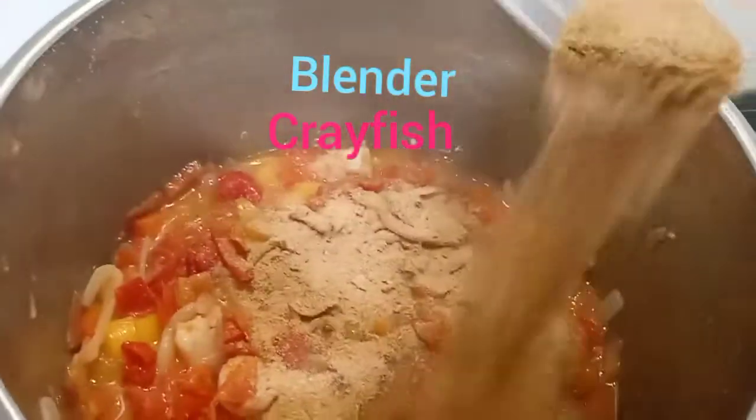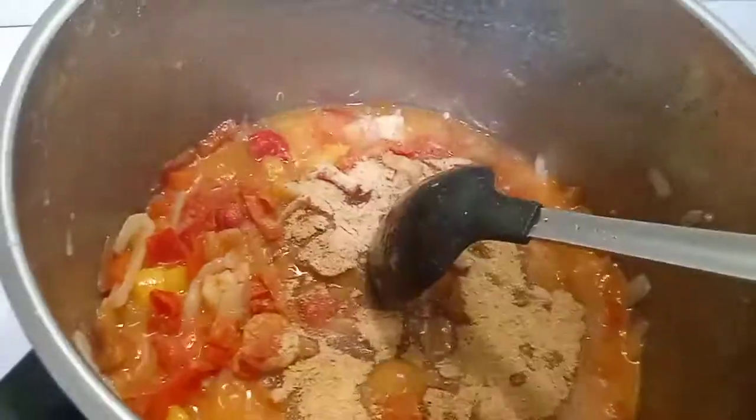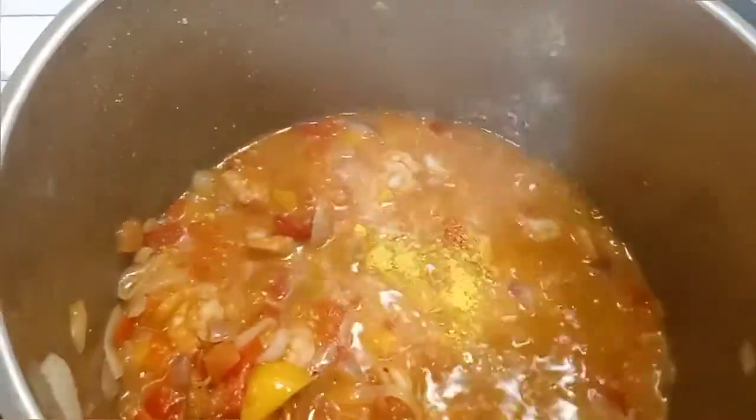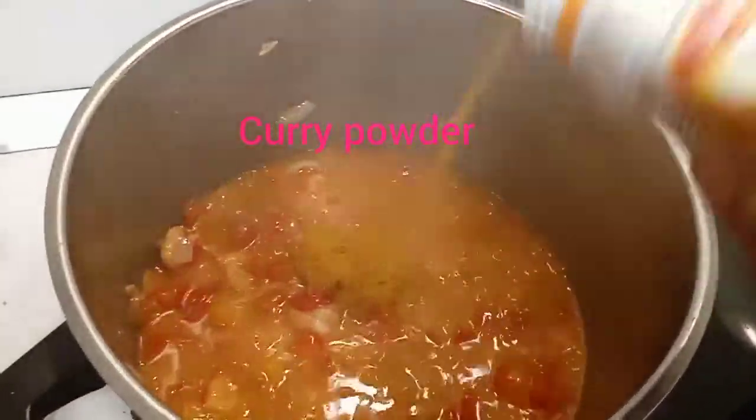Add some blended crayfish. Stir it. I have two seasoning cubes — add them to the pot along with some curry powder. Add the curry powder.